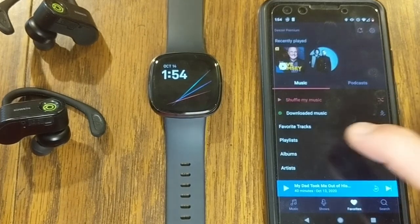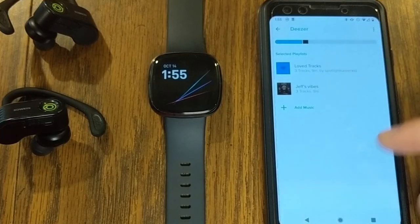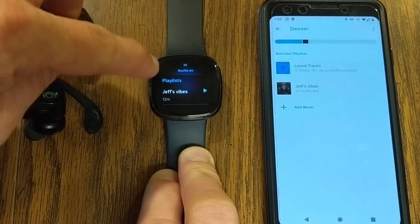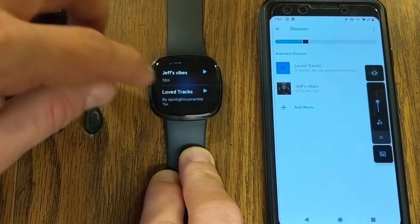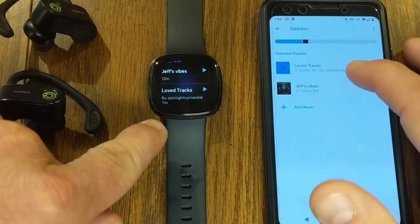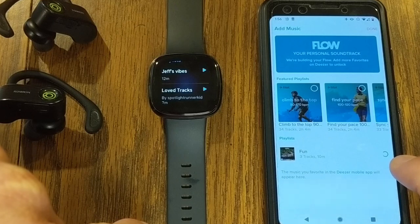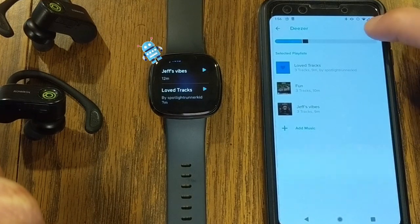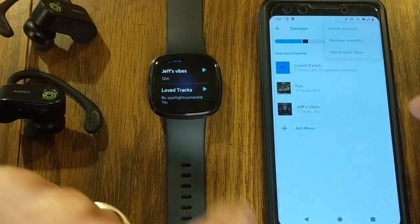Under favorites, I've got three playlists created. Back in the Fitbit app under Deezer, I can see my playlists — Jeff's Vibes and my loved tracks. To add another playlist, go to Add Music, select the Fun playlist with three tracks, and it says one item added to queue. Hit Done, then force a sync up top, and that will sync those three tracks to your watch.